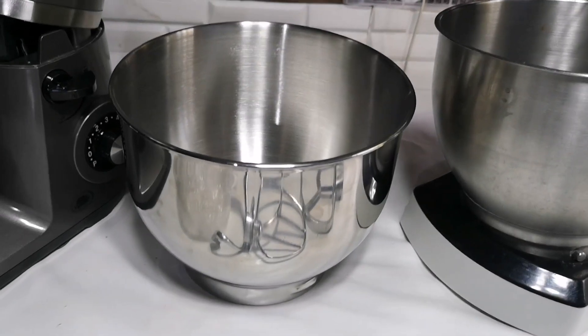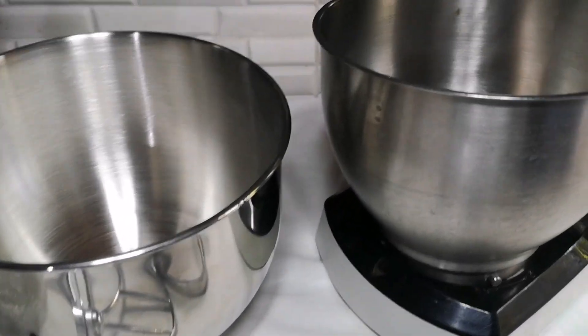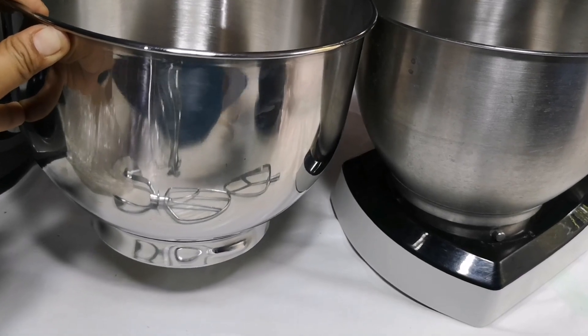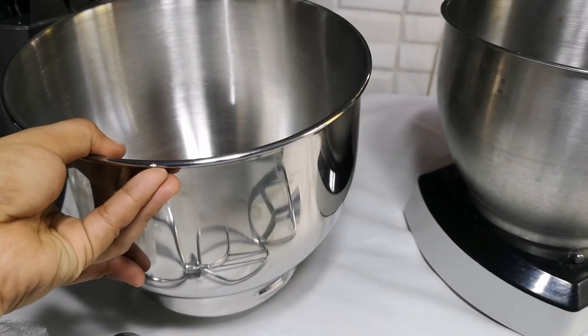Comparing the size of the bowl — mas malaki yung bowl ng Kiowa stand mixer compared to my Hanabishi HPM800. Also, sa box ng Kiowa it only comes with one bowl, while the Hanabishi has two.